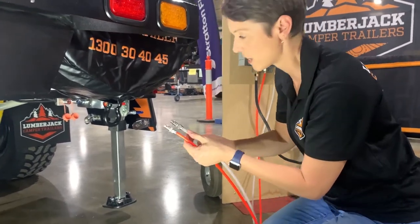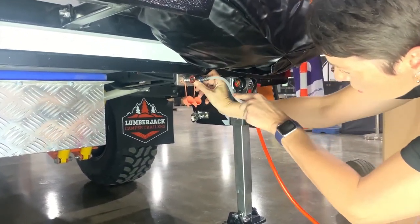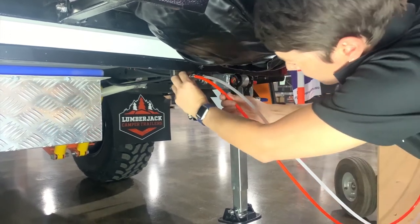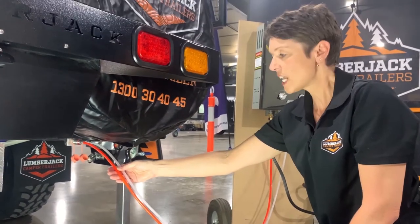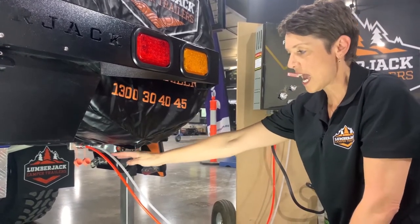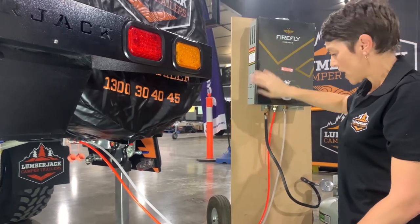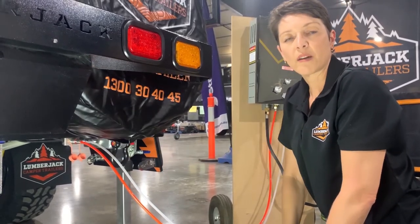Push the connection forward and in it goes — that's the first one. Then push forward and connect the second one. Those are the water lines going out of the trailer. What's going to happen is you turn the pump on the trailer, the water comes out of the white line, goes through the hot water system, and then comes back out of the hot water system into the rear of the trailer. Let's go and have a look at where it's going to come out and what you have to do there.